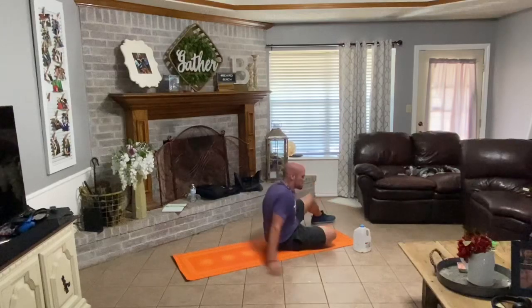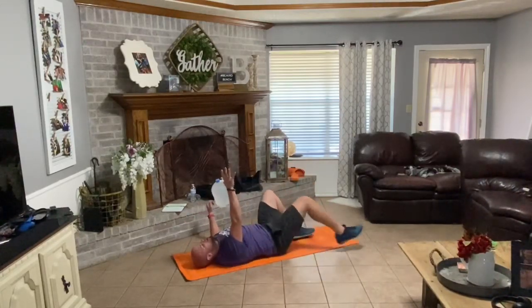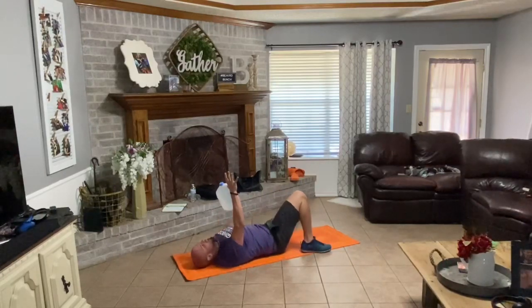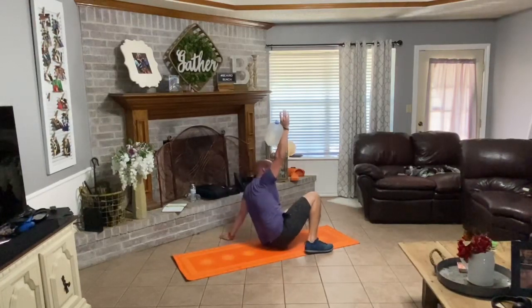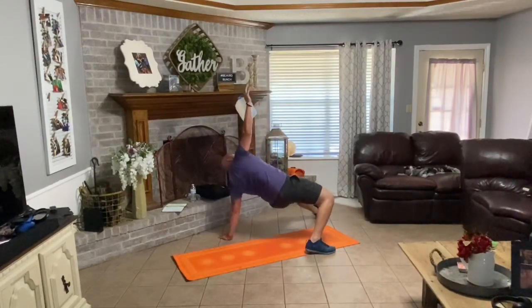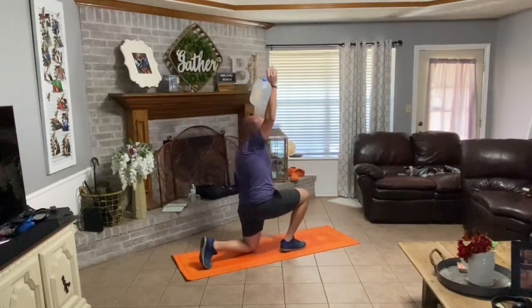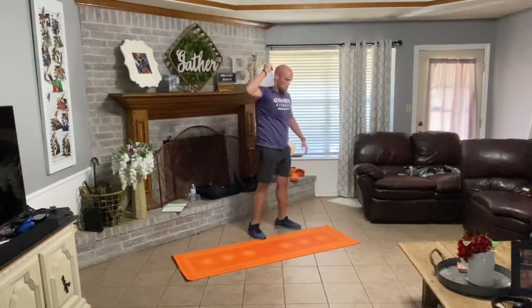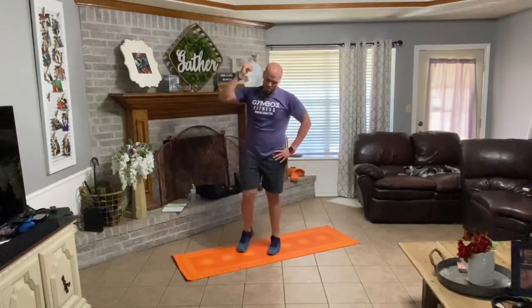Flip over. Right arm up, right knee bent, left leg out, left arm out. Drive up onto that elbow, hop onto that hand. Hips up. Leg underneath. Half kneeling. Drive up. All right, hope you're still with me — it's getting rough.